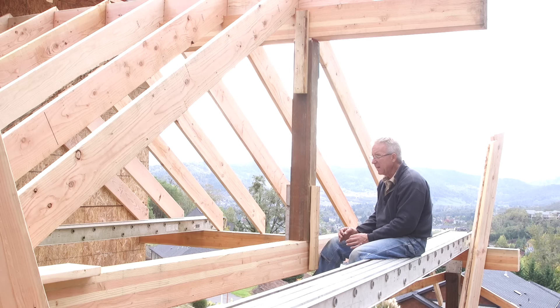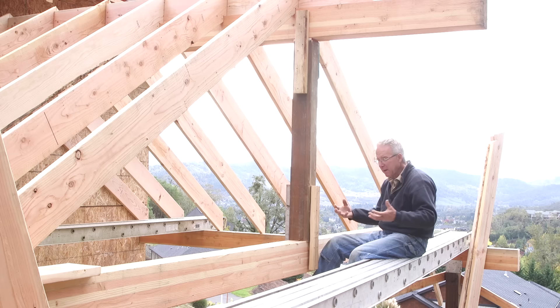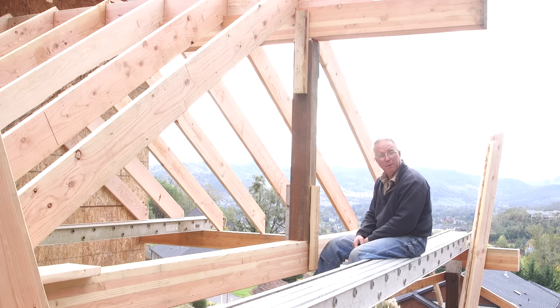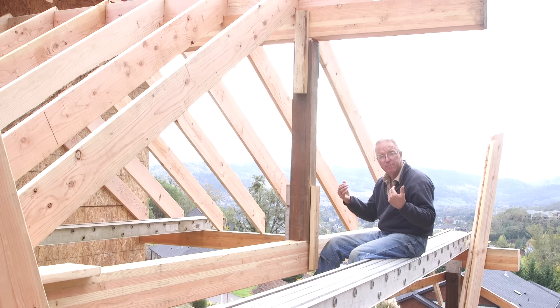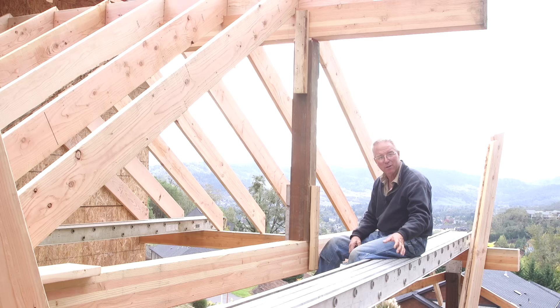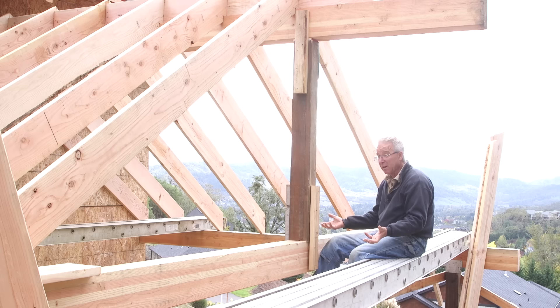I believe that pretty much any homeowner, anybody with an interest in building, or who has worked with their hands even a little bit, could do a project like this. About nine times out of ten, if the do-it-yourselfer is careful, patient, and willing to do some rework when needed, they can get a product that in many cases is nicer than what a professional might get. The big difference is that the pro will get it done a lot faster, won't waste material, and it appears to happen more effortlessly — as a function of how many times they've done it before. Everything's easy once you know how, right?